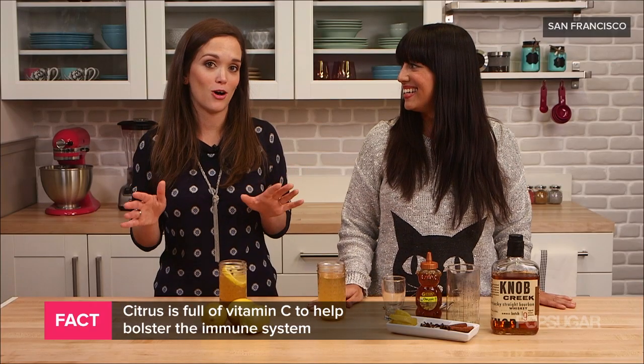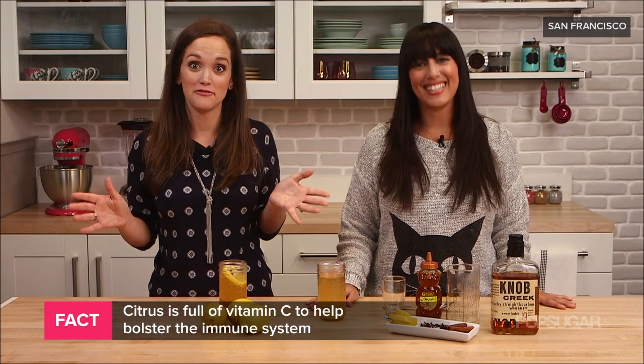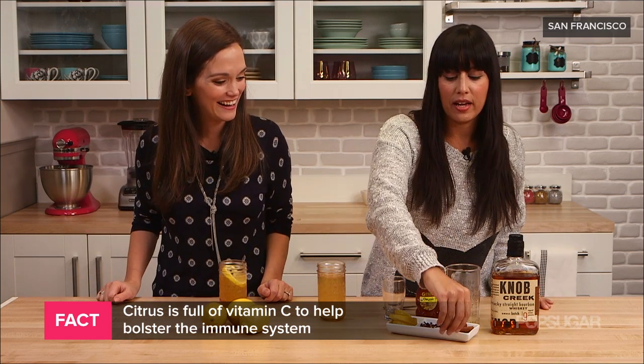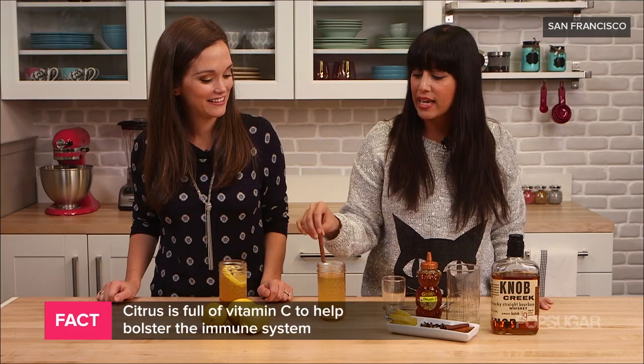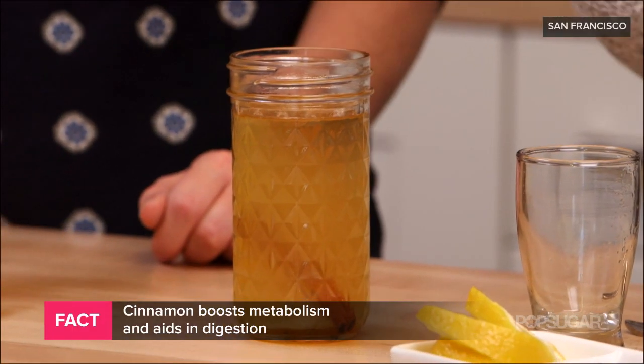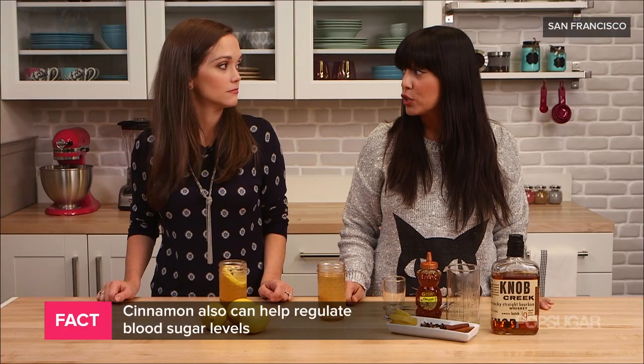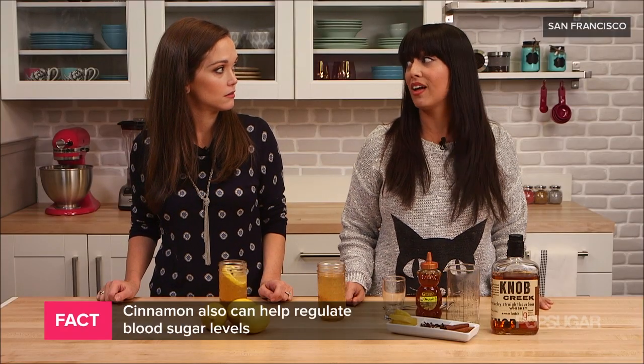So don't be fooled — even though we have alcohol here, this is actually kind of good for you. And then we're gonna add our garnish and cinnamon. Besides tasting good and being a seasonal spice, it actually helps boost metabolism, aids in digestion, and actually helps regulate blood sugar levels, which is helpful for weight loss.